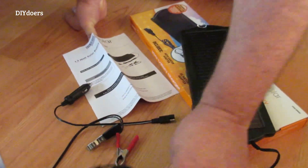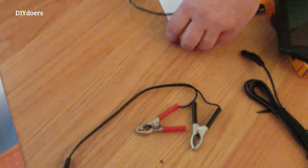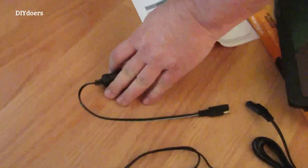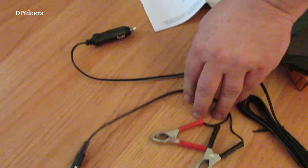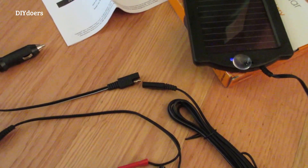You have your cord here, and your two adapters. There's a cigarette lighter adapter and there's a battery clamp adapter that can plug on to here.